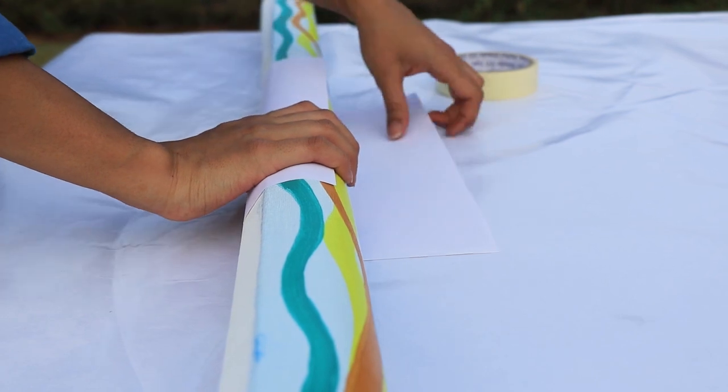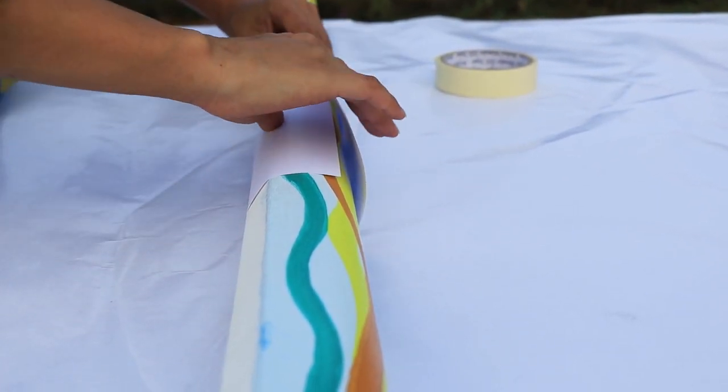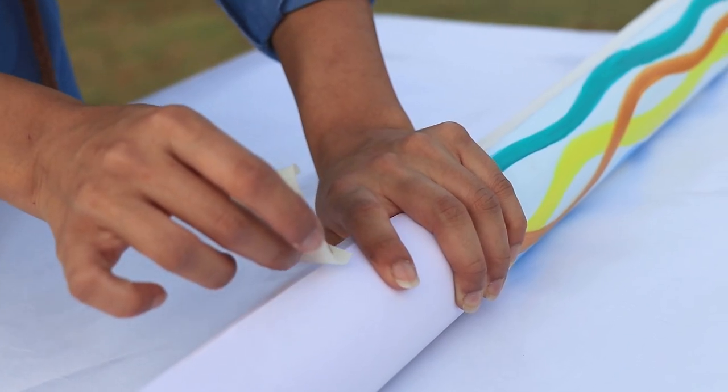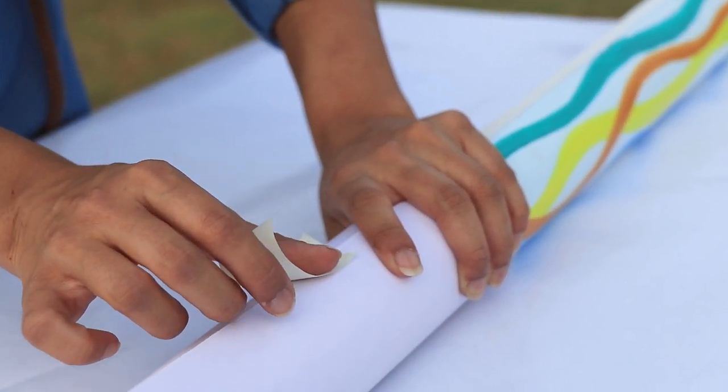I obviously couldn't directly fix tape on the canvas, so in order to keep the roll intact, I wrapped a white sheet of paper and then fastened it with some masking tape.